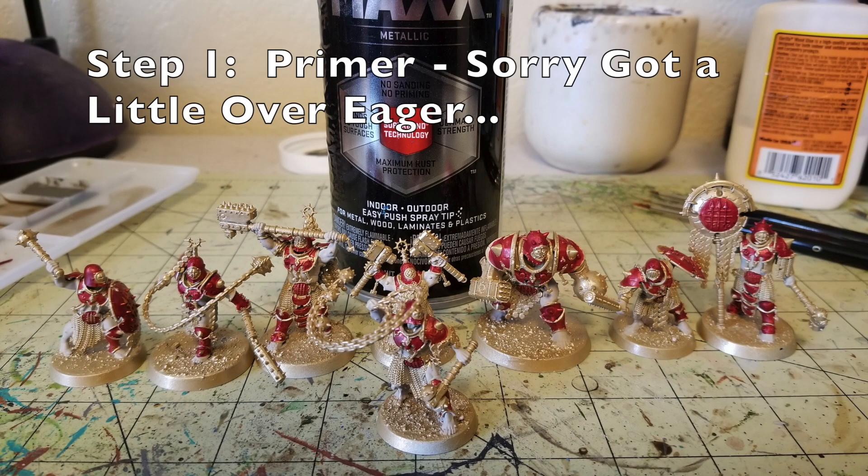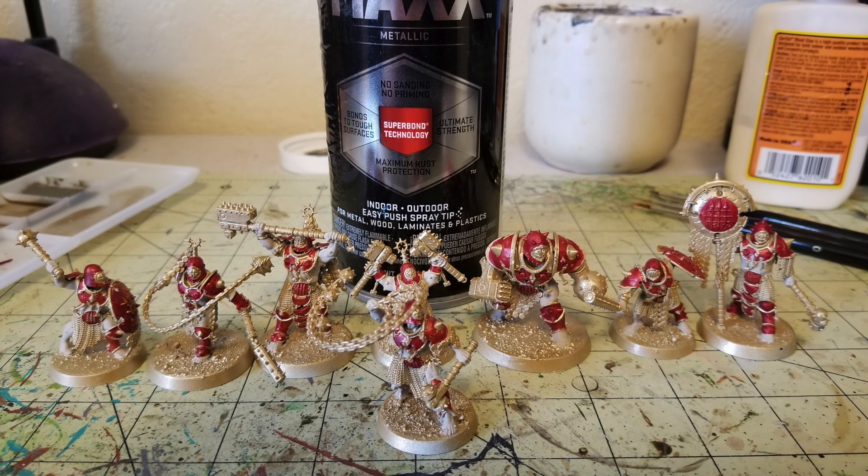Step one: the first thing you gotta do is prime all your miniatures. I do apologize — I started halfway through my painting process before I realized I should take photos for this tutorial. The very first thing you should do is base coat with a spray primer of your choice. In this case, I used a cheap gold spray paint — Rust-Oleum Metallic Max paint — the cheapest gold I could find at Walmart, about three bucks. Spray paint them all with your base color first.